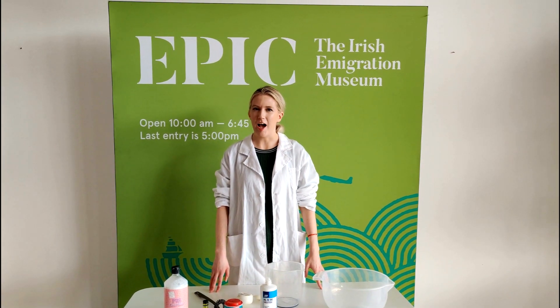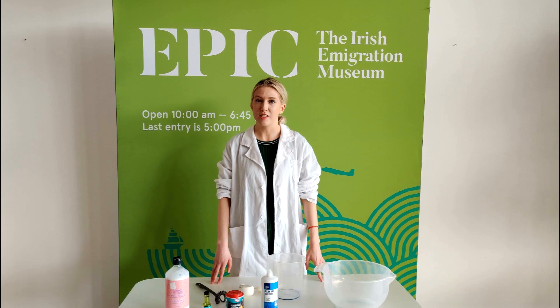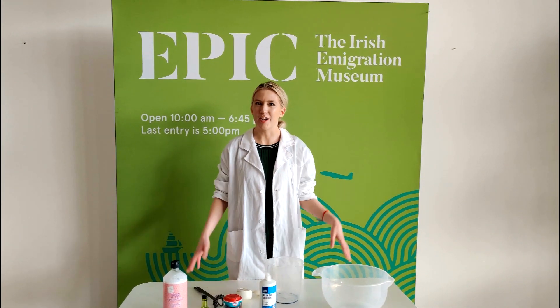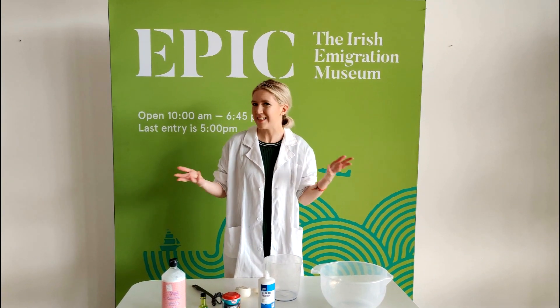Hello, I'm Shannon and I'm the Education Manager at EPIC the Irish Immigration Museum. It's said that St Patrick drove the snakes out of Ireland and their slime too. Well today we're going to invite that slime back to Ireland with this fun and easy homemade slime recipe. It's time to get going!